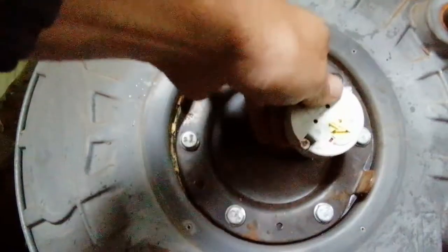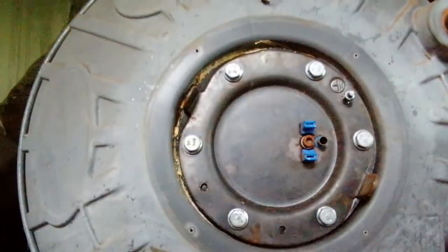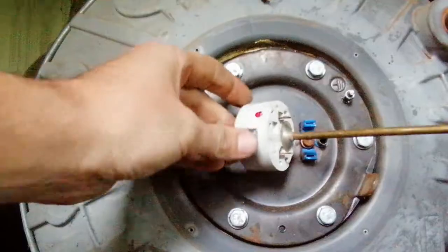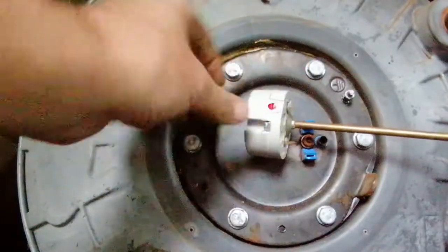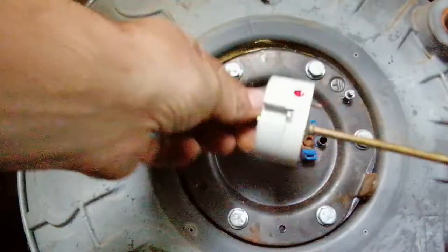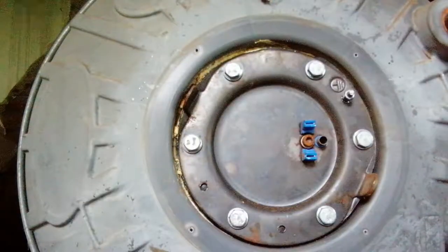I'll pull this out all the way so you can see the little contact points I mentioned — where power should appear when you connect it up. If you turn the dial and there's no power either way, you know the thermostat is bad and needs to be replaced.